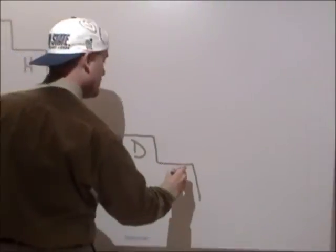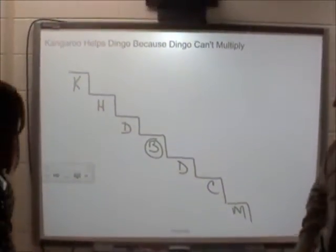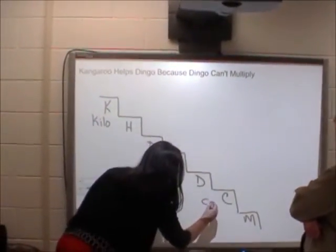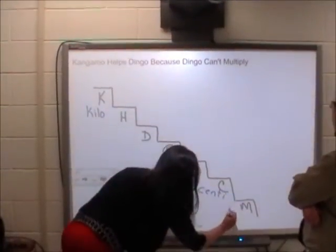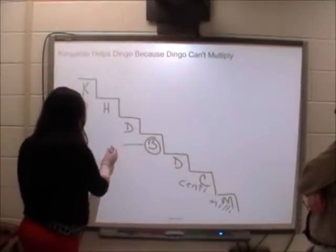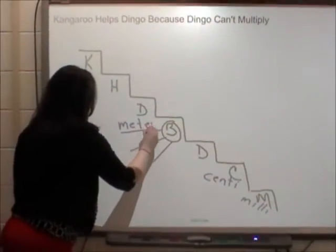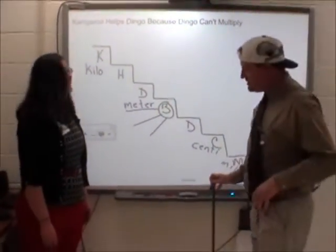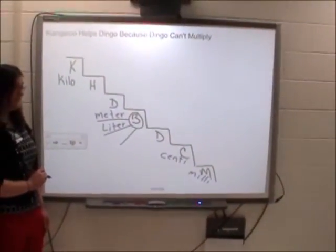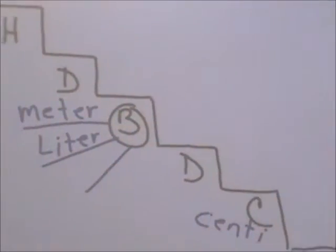This silly sentence tells us how many steps to draw and what the labels should be. So this would be kilo, this would be centi, and this would be milli. And this would be our base. In the metric system we have three main bases: meter — this is a meter, right here, that is one meter — liter — look, this bottle right up to there, that is a liter.